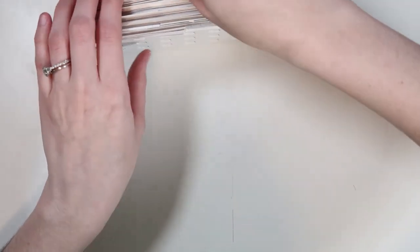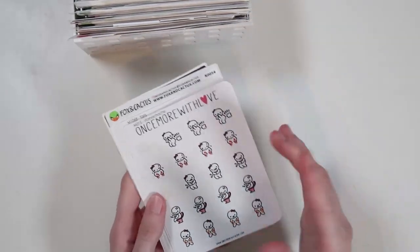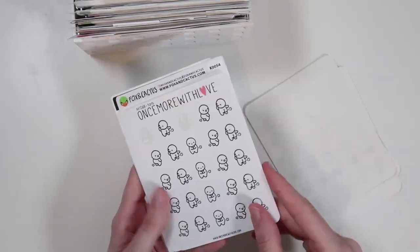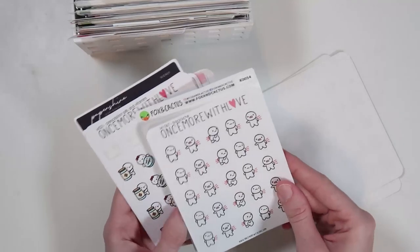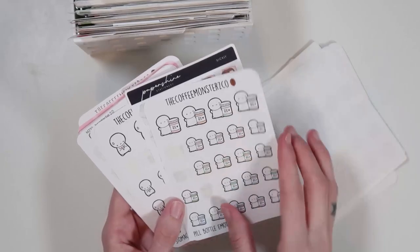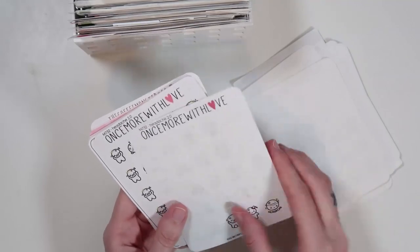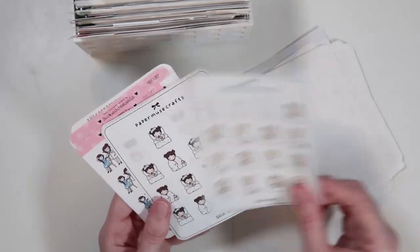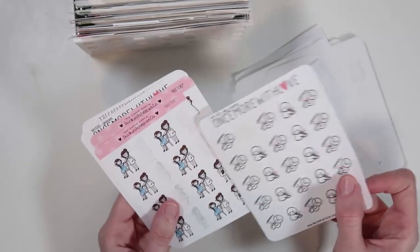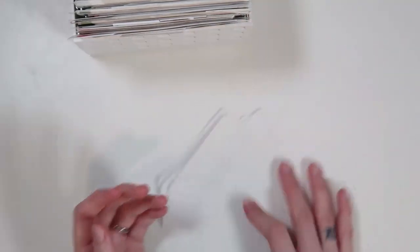Then I have a doctor category, which is also doctor slash sick-related items. I have stomach ache stickers, mask-related things, and the fart stickers — these are so funny. Just doctor slash sick stickers. There are some for the dentist, leg cramps — those literally came out right when I got a leg cramp from Disney. So that's my doctor slash sick category.